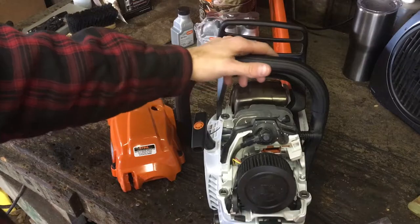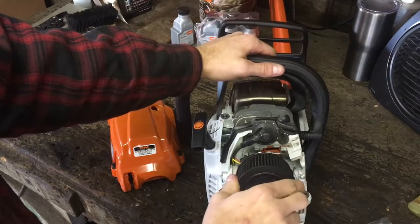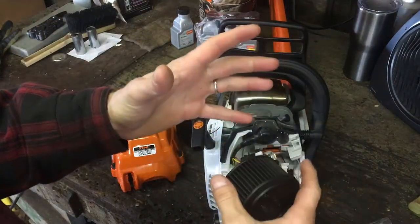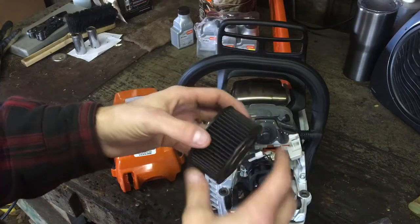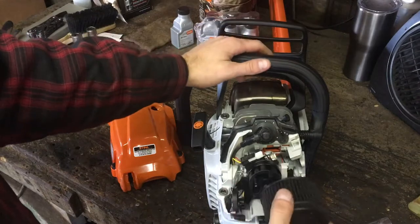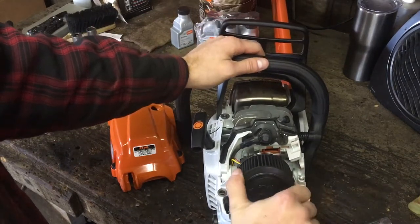This is also a good time to check your air filter — make sure it doesn't need cleaning. These are washable. They're cheap to replace, but you can wash these elements with hot soapy water, rinse them out with clean water, and let them sit to dry somewhere warm. They're just a quarter-turn lock as well.